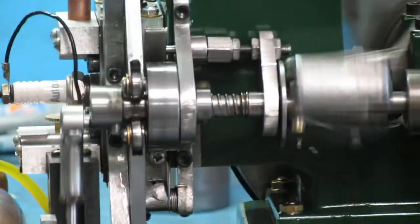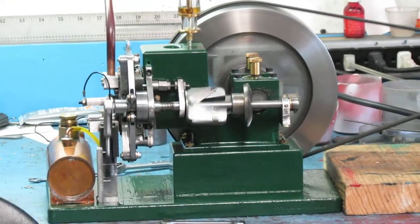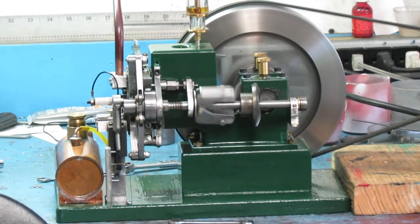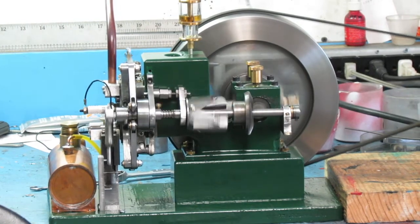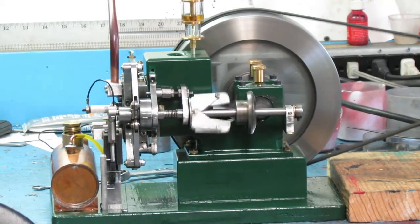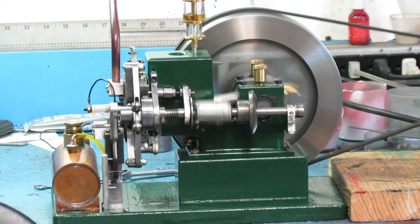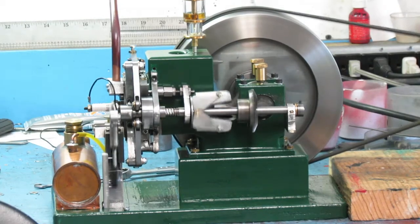I've got a feeling that the compression's low. It's firing regularly, but it's simply not making much power. I've tried to set the timing — it's right now about top dead center, which seems to be about the best. I would have thought that a little ahead of top dead center would work, but I don't think that's quite what we're into yet.